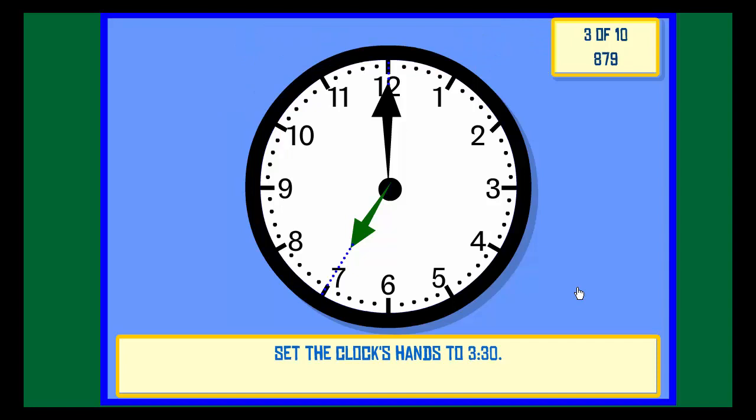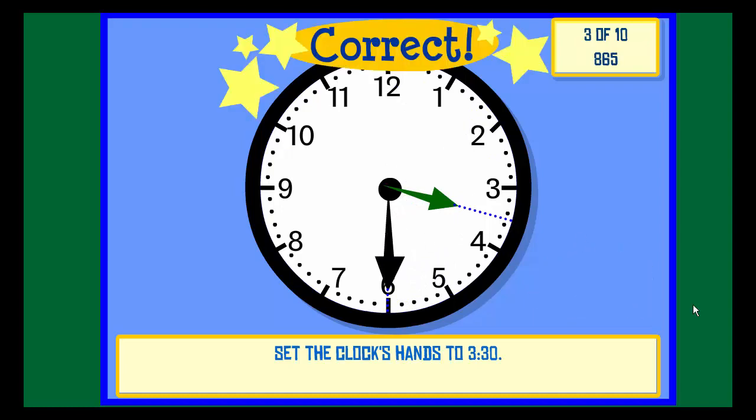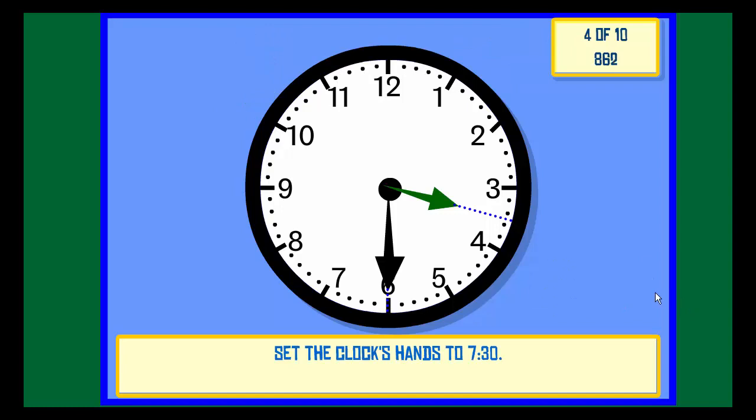Set the clock hands to 3:30. Check. Correct. Set the clock hands to 7:30.